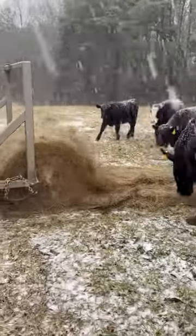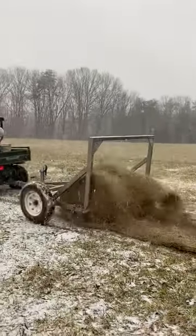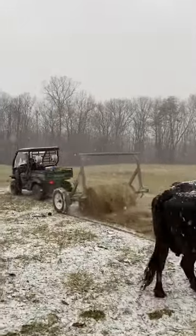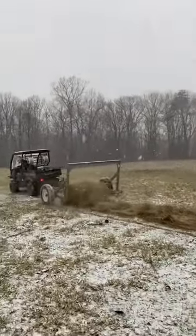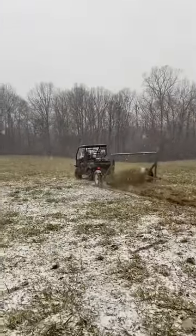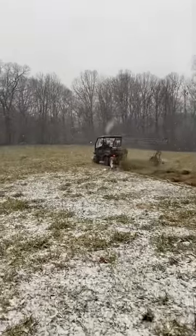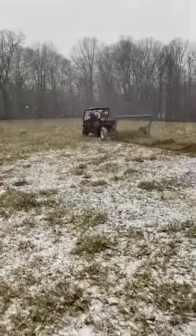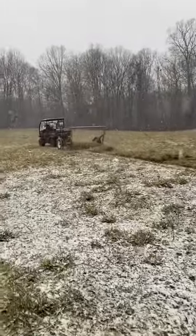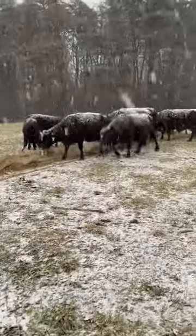Good evening everybody, this is the head penny at Penny Pincher Farms. We're going to do a little carbon cowboy today — we're going to roll a little hay for these gals with the Greg Judy Bell unroller. I'm telling you guys, this is the finest piece of machinery you can have on your farm. You can operate it with a 500cc four-wheeler. We just got a half a roll of hay on there.